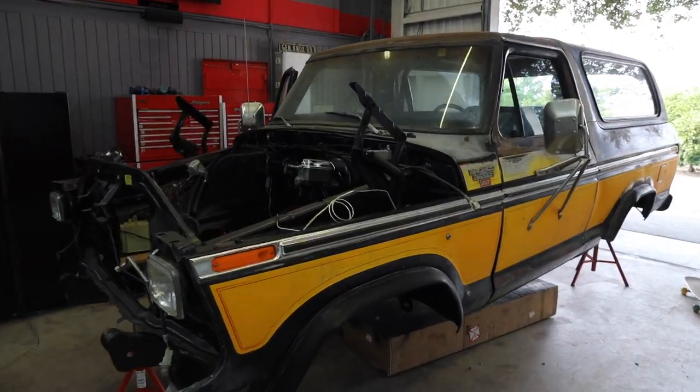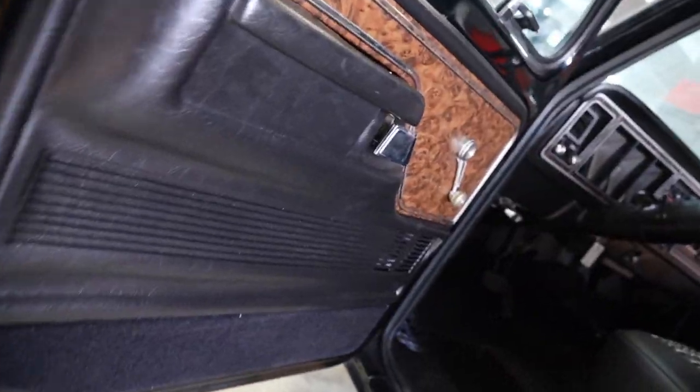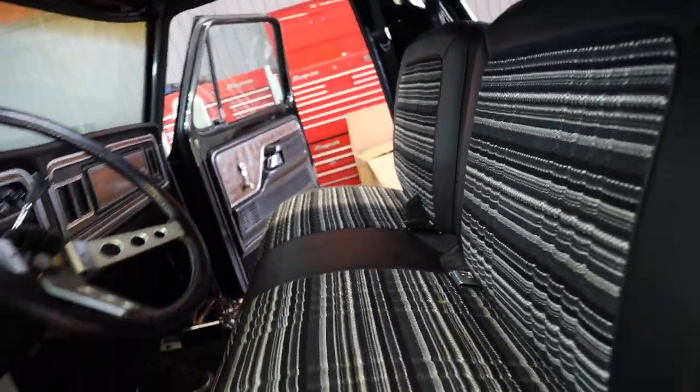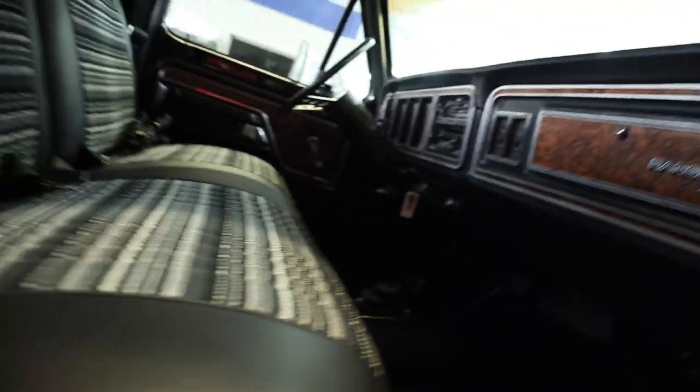What's up guys, we're back with a video a lot of you have been asking for — a Bronco update. Unfortunately not a crazy ton has happened, but there has been some cool things happening and I'm just stoked to see the progress on it. We've all been super busy, so hope you guys enjoy it, but before I do that...